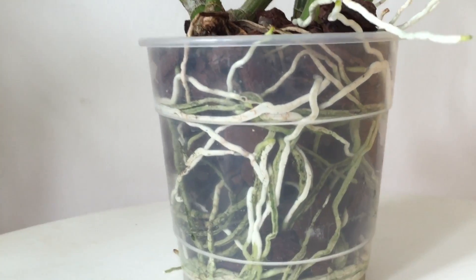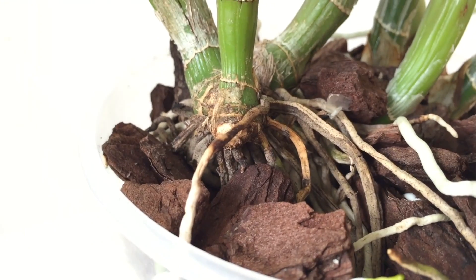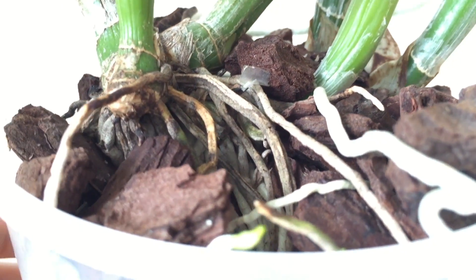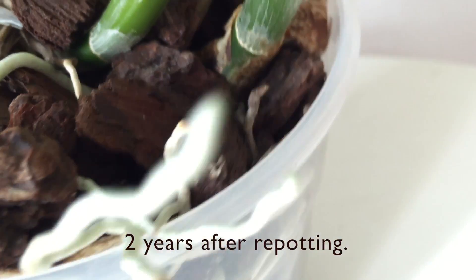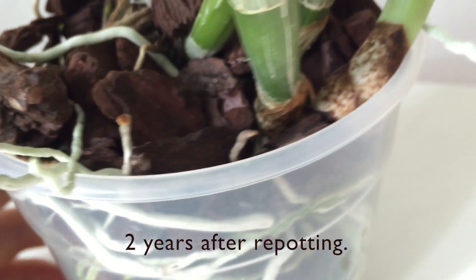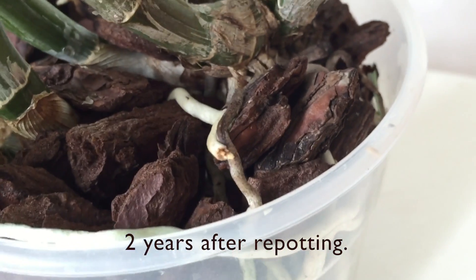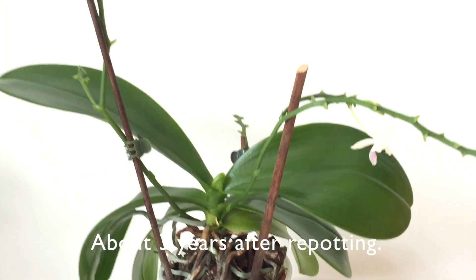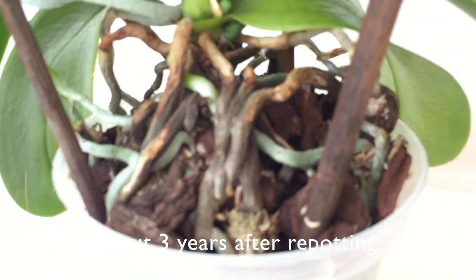Hello orchid friends, it's time for the ugly truth — well, at least to a certain extent. Recently, a lot has been said on YouTube about a certain fertilizer causing root burn, and it surprised me a bit because I have to admit I always had quite some root burn with different brands of fertilizers with completely different compositions of minerals and nutrients.